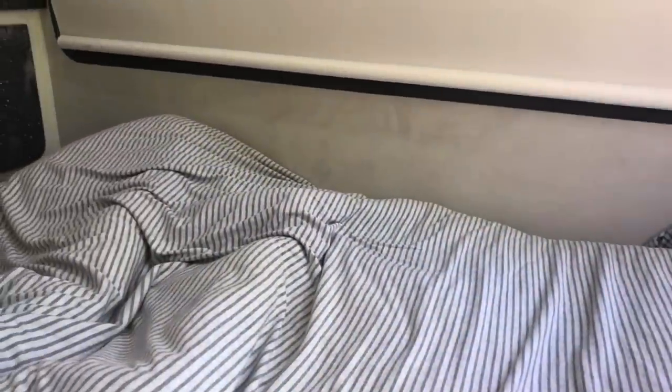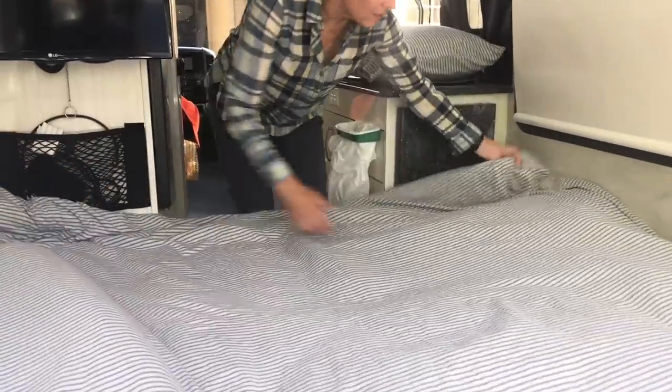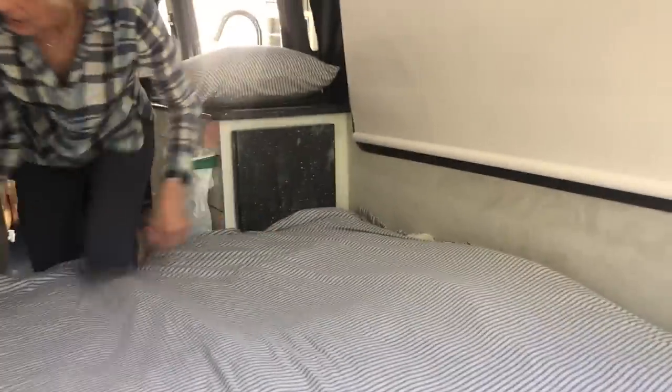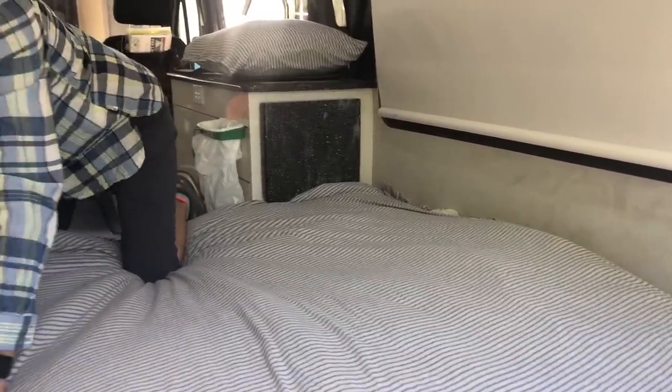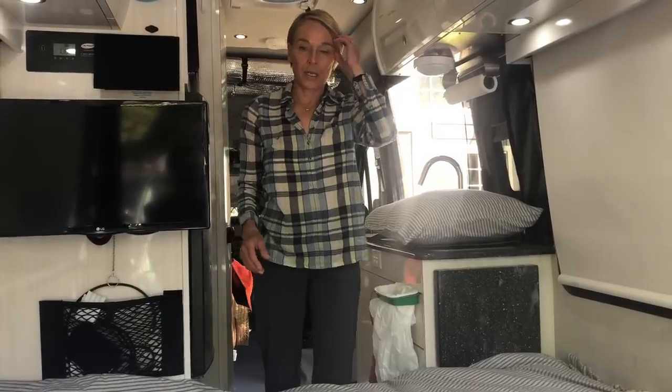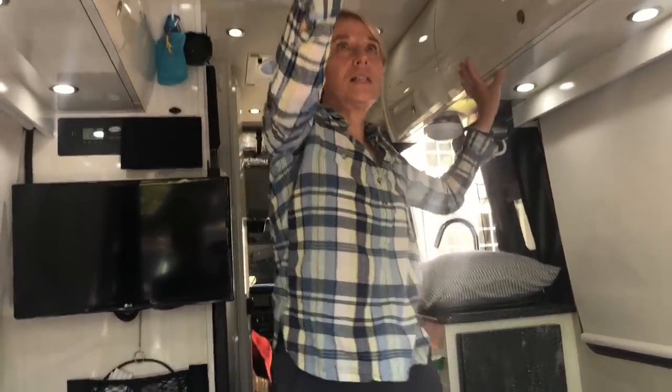Then I just crawl up here and start tucking it into the side — it's a little wider than needed so we can tuck it in on both sides. I crawl inside and straighten it out, finishing tucking it in all the way around until it's relatively flat. It's really quite comfortable and it seems to stay tucked in, I think because of that thick sheepskin topper.